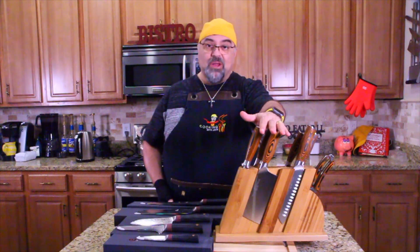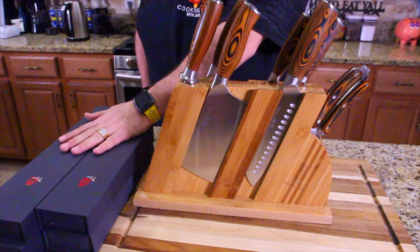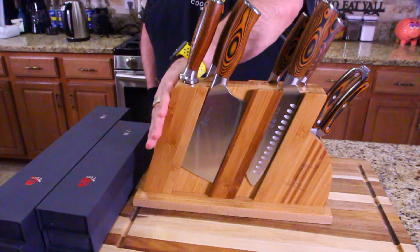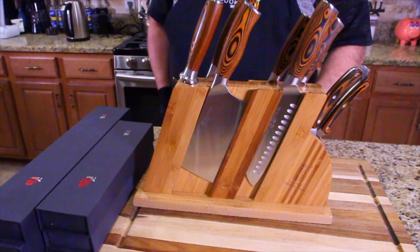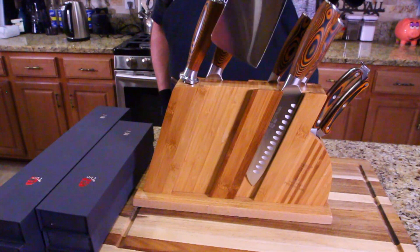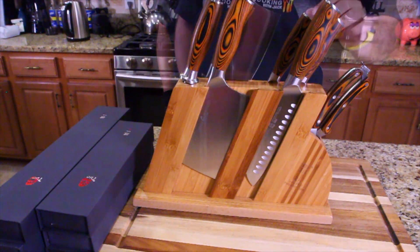Let's take a close-up look at this block — it's a great knife block. Come on in close. So the Ring series is a little bit more expensive, about $100 more than the regular kitchen series. Right now I'm going to start working with these. This knife set has the Santoku — it goes right in there — it's got the cleaver, it's got the honing steel, and a smaller cleaver on the backside.